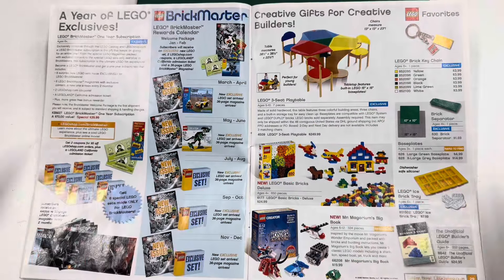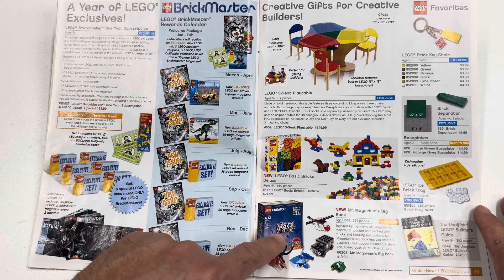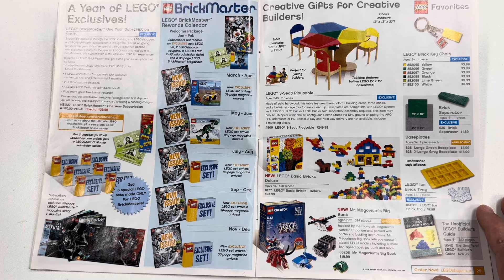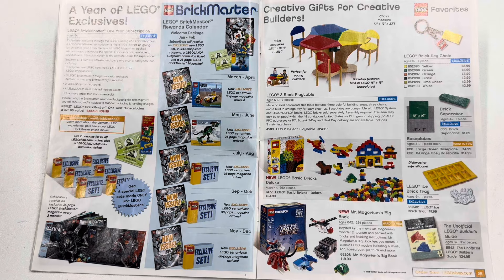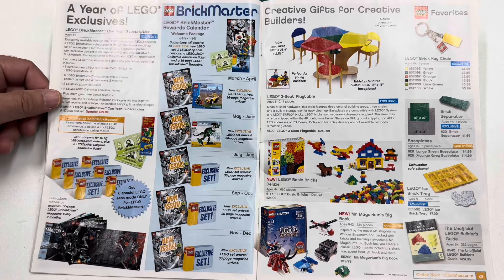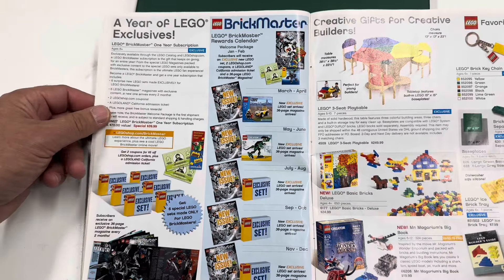And then we finally got to the BrickMaster page. There was a failed theme — Mr. McGoriam's Wonder Emporium. Here's set 6177, the one that Lego Master Other Tim is on — I actually have that book. Green Brick Separator — never got the table. The table was $250 in 2008, which is crazy. But here is the Lego BrickMaster.